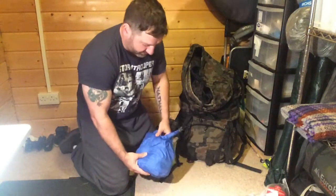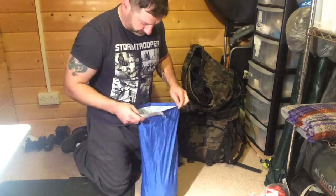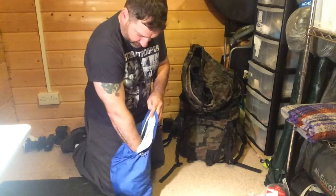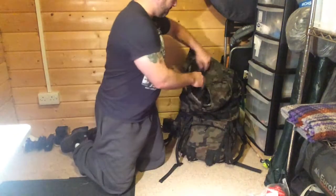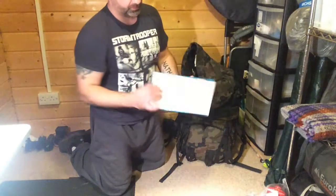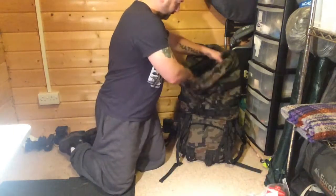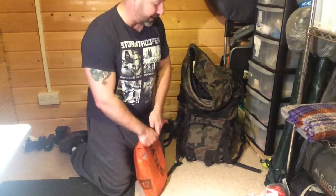In another pouch: baby wipes for hygiene, a spare shirt, socks, trousers, pants — a spare set of clothes kept in a dry bag. I also have my Anker solar charger with an adapter to charge batteries.